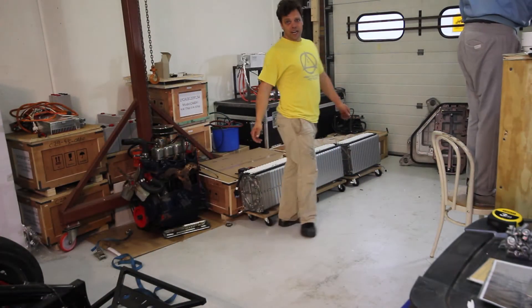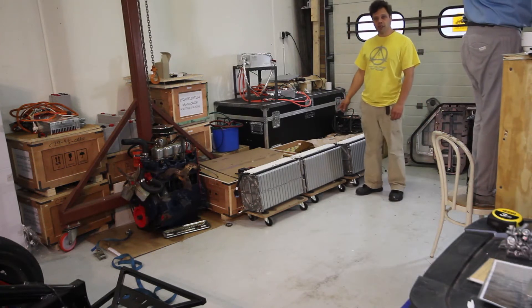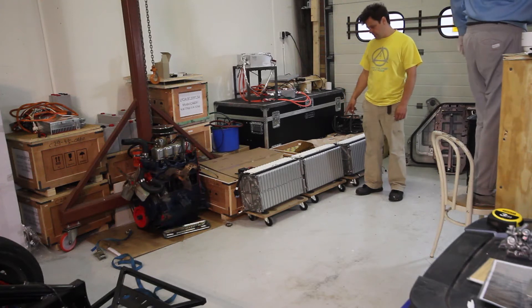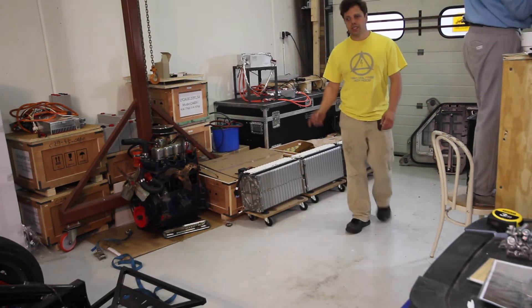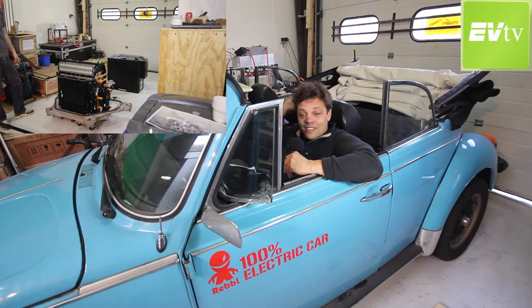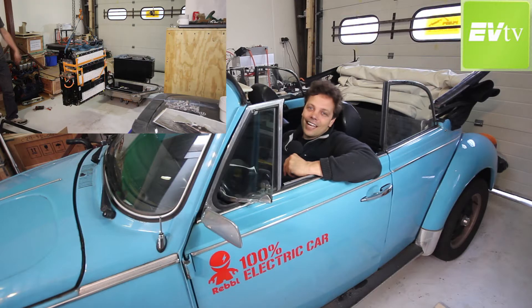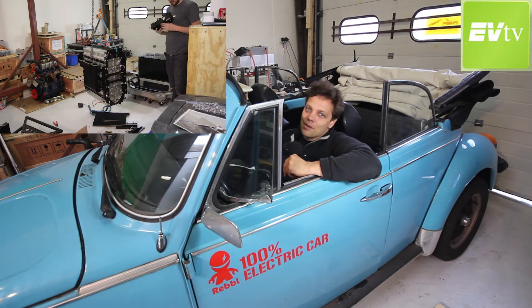It took us about an hour and a half. Three Better Place battery banks, 127 volts apiece, and ready to start measuring for building into the buggy. So that was a fun little job. We definitely got a good view of that over-engineered tank of a box that they put them in.